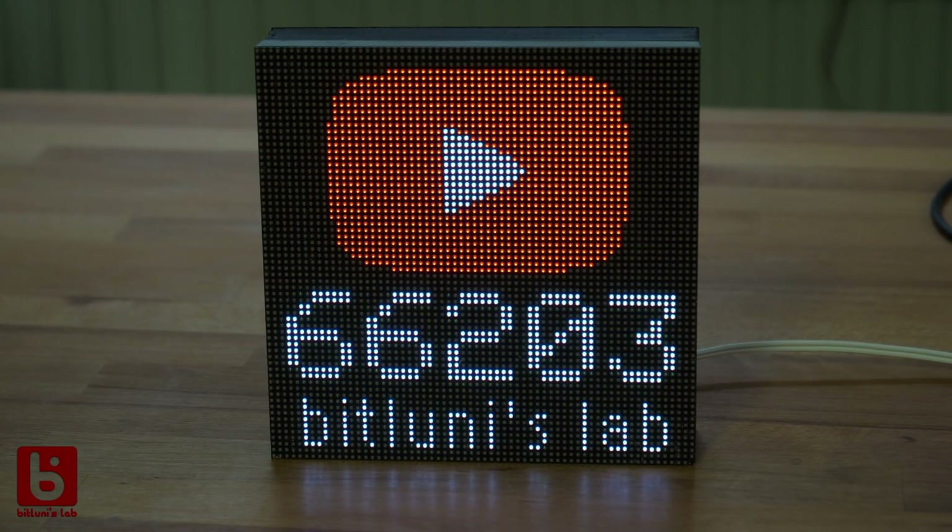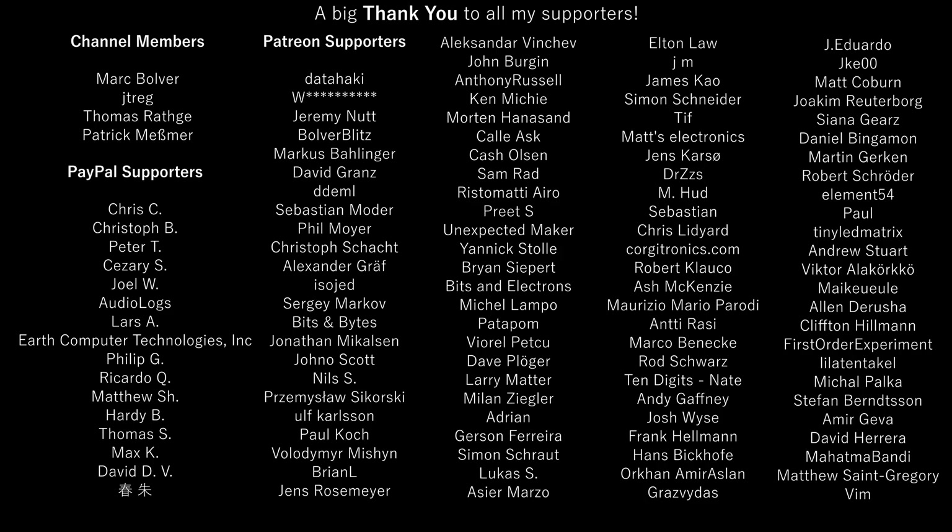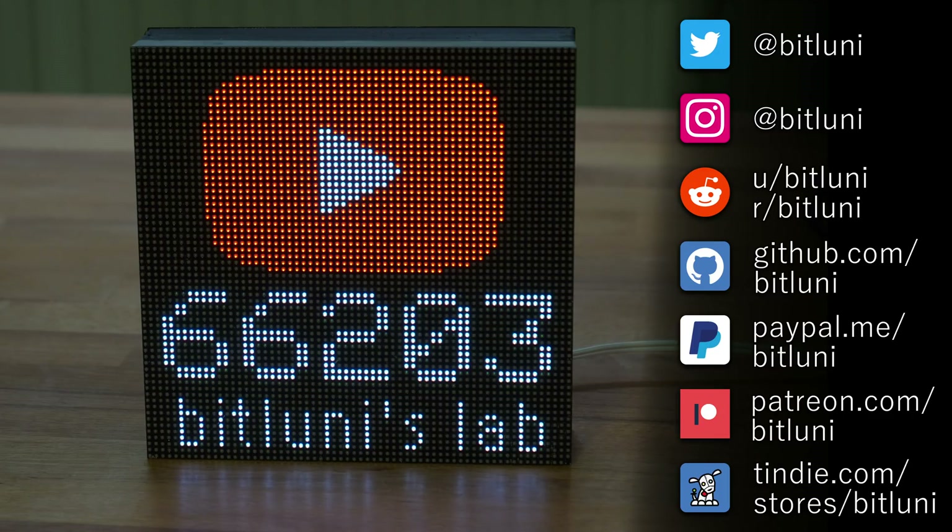You can find all the links to the parts I've used here in the description below. If you liked it, subscribe to my channel and consider supporting me on Patreon, channel memberships, PayPal, or by buying my stuff on Tindie. See you next time. Bye!